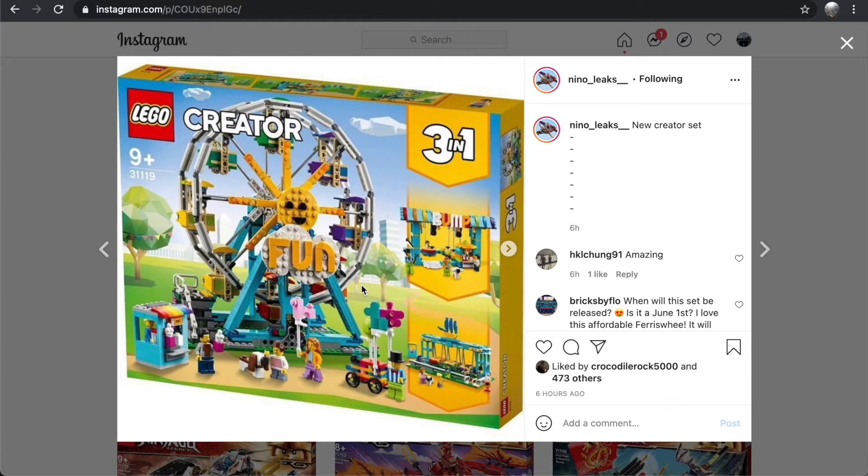I'm not going to be buying it because I actually have the Creator Ferris Wheel from many years ago, so I don't really need another one. But this one is a lot nicer than that older one.